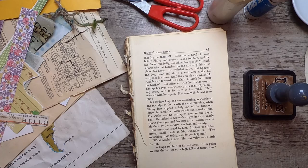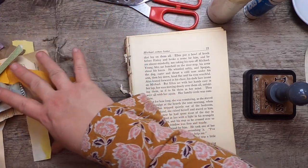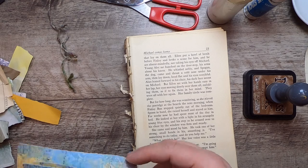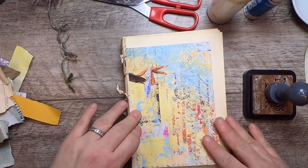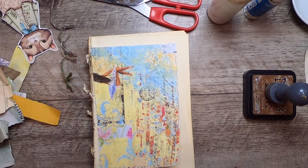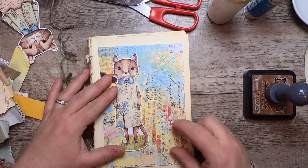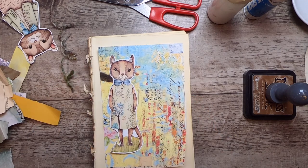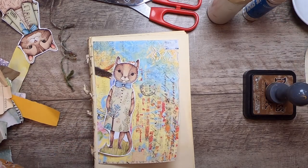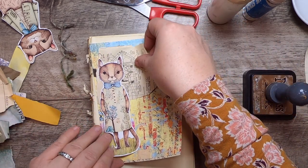Moving on to the next project. I'll grab one of those Weathered Textures backgrounds and I definitely want to use one of my paper dolls on it. This one will go well — it's from a new collection I just put out called Delightful Creatures, available in my Etsy shop. Now let's add some collagey bits to this.